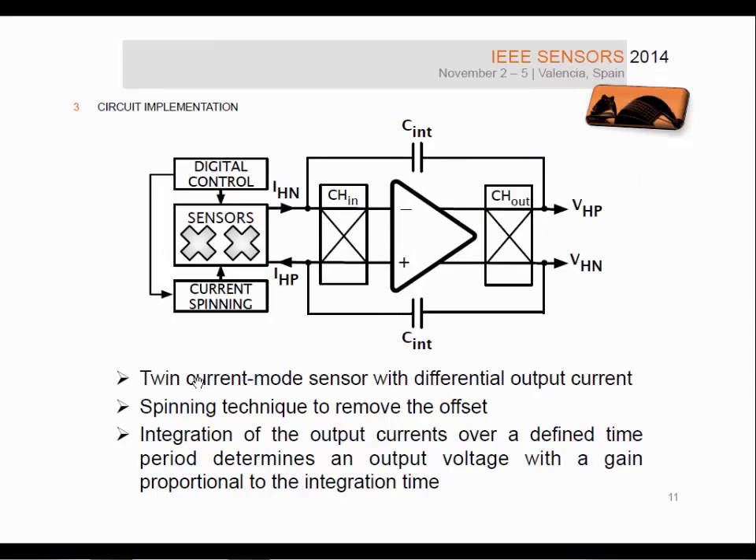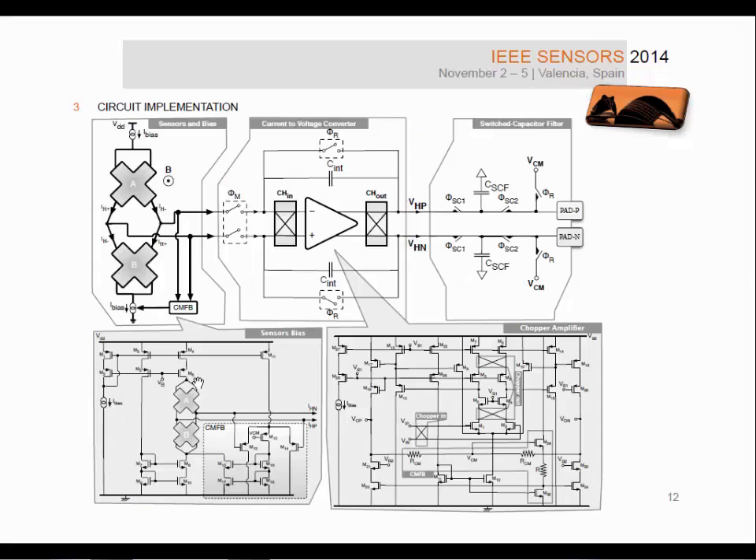This is the block diagram of our microsystem. There is the twin sensor as discussed, and the current spinning switches for offset cancellation. The two differential output currents of the sensor, IHN and IHP, are injected into a chopper integrator. The advantage of having a current as the output signal is that integration of the output current over a defined time period determines an output voltage with a gain proportional to integration time. The amplifier used as an integrator is chopped in order to cancel the offset of the amplifier itself.